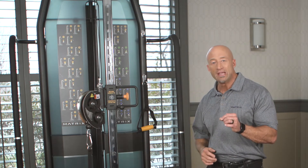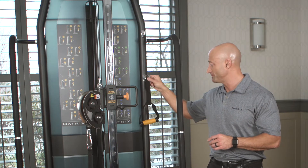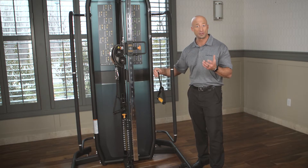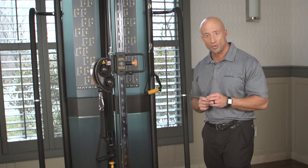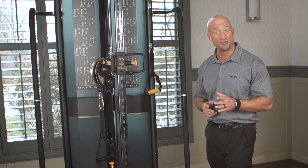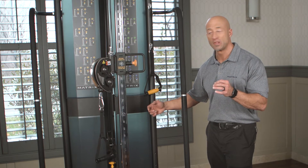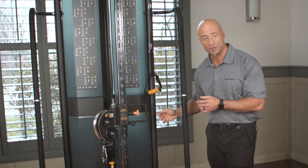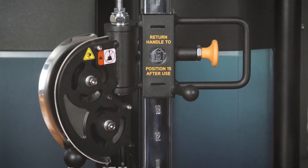There's even an inclusive fitness initiative package that we offer that allows for clearly identified markings for people that might have visual impairment or physical impairment. One of those details is a home function on the adjustable tube. At position 15, there's a picture of a home. The handle is returned to this position at the end of use for users that might end up using the product from a wheelchair.